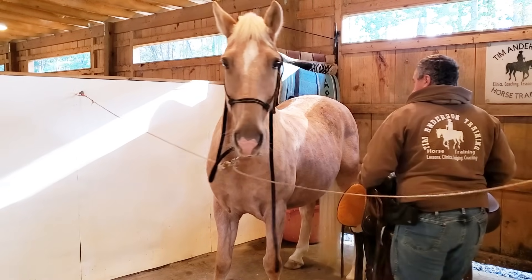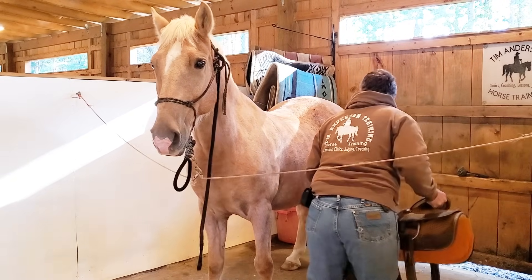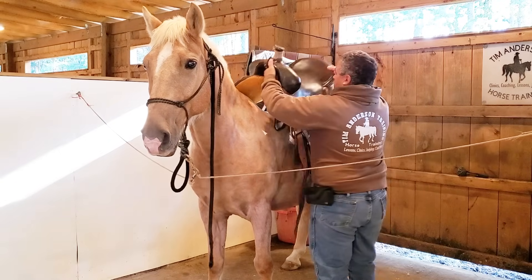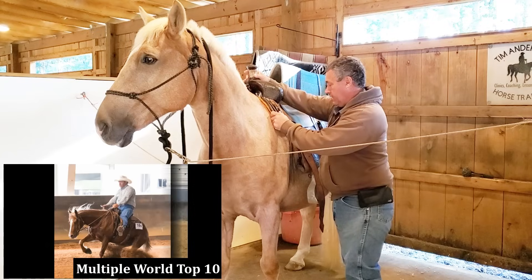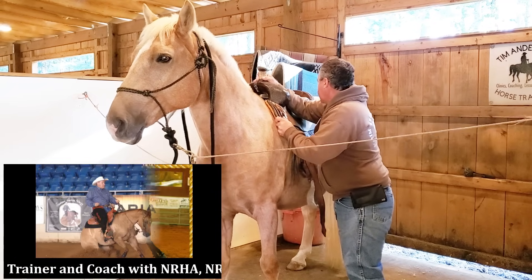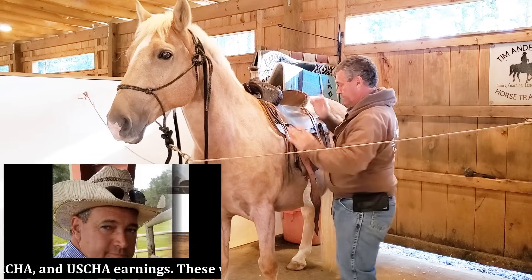When I put a saddle on the horse — and right now we're fitting, so I'm not going to put a pad, just a saddle — I'm always going to set the saddle down further forward than where I want it to be, and then rock it back in place until it settles.